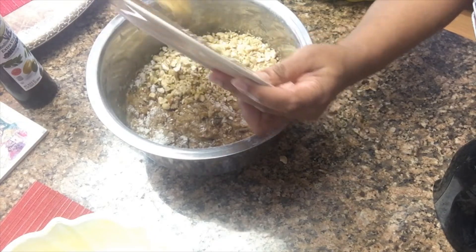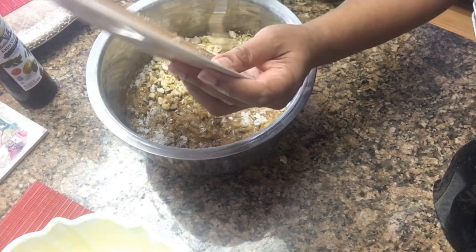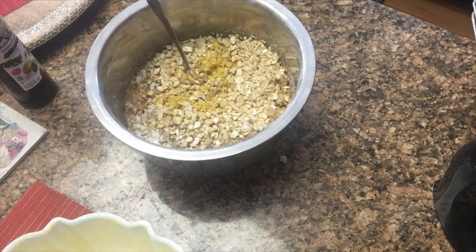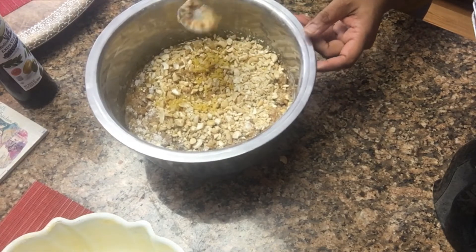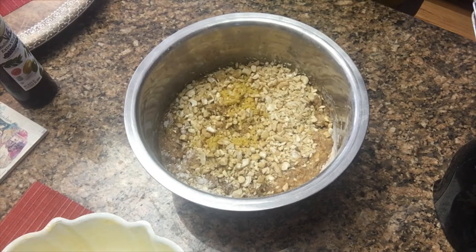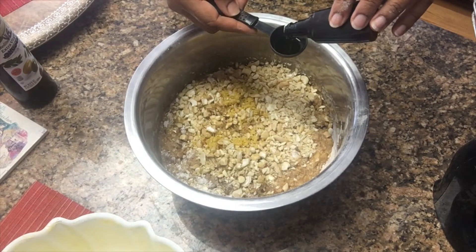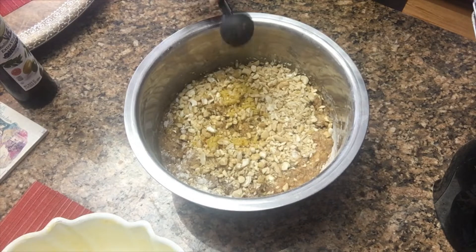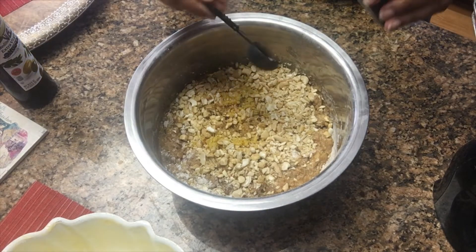I soaked the nuts in the apple juice already, so I didn't add extra. I also put one cup of grapeseed oil and mixed it all together. Then I added one cup of raisins and about two cups of nuts — mostly cashew nuts with a little crushed almond. You can use walnuts or whatever good nuts you have available.